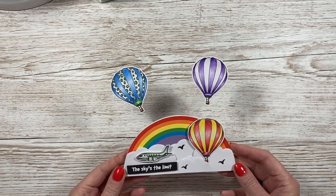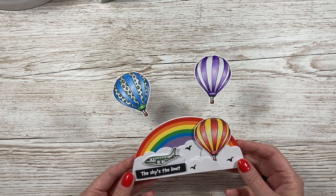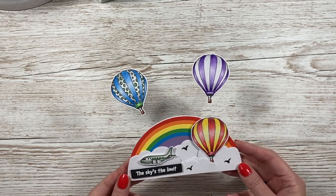Hi everybody, it's Sam here. Thank you for watching today. So for this week's Sunday Surprise, I've made this card here. I made this, I think it was the beginning of the week or the end of the week before.